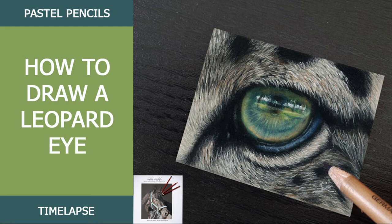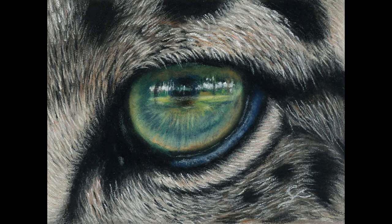Hi and welcome to this new video. I'm showing you here how to draw a realistic leopard eye with pastel pencils. My name is Sabine, I'm an animal portrait artist and my wish is to help as many artists around the world to draw realistic animal portraits too.